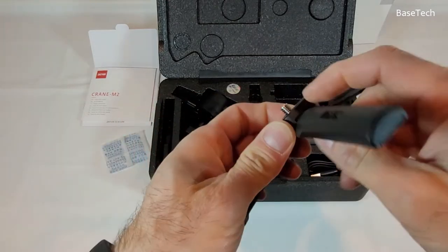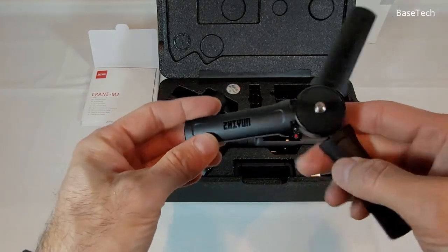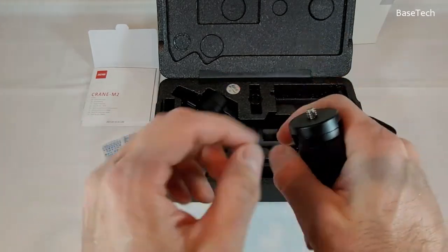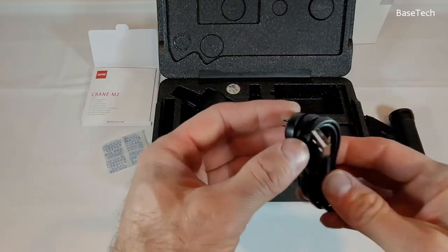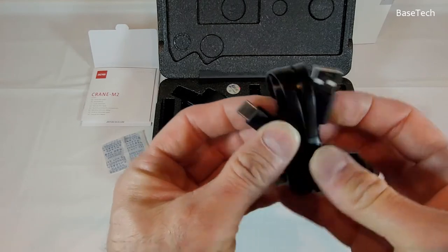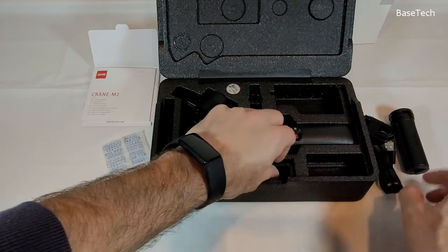This is all plastic, and this part is aluminium with a nice rubber stand, with a quarter-inch mount here. There's a USB-C port and a USB-A plug for your computer — or for charging.